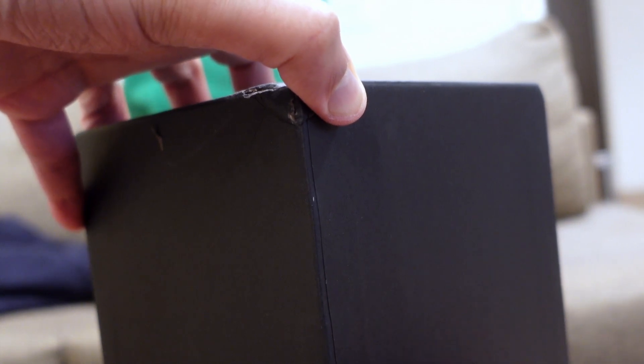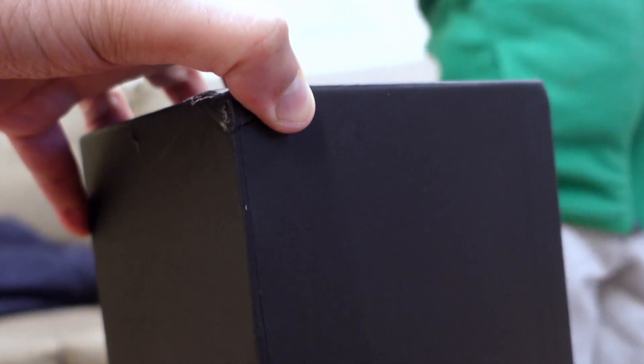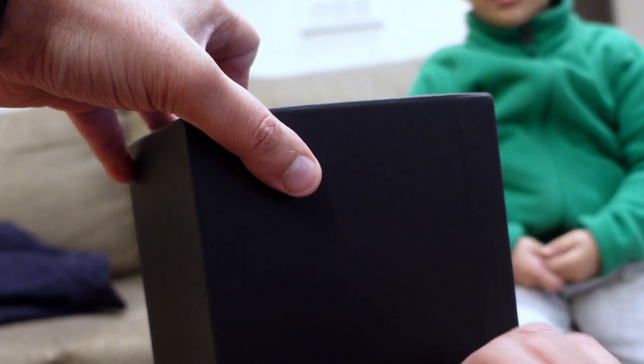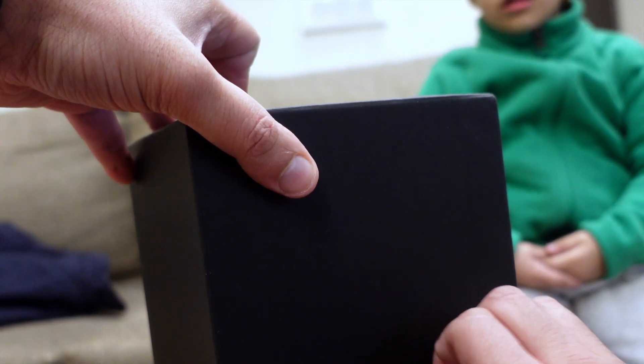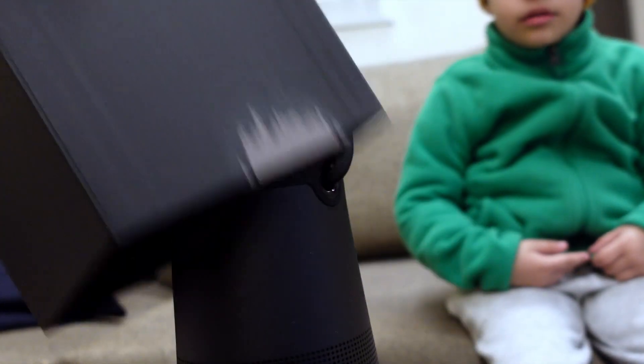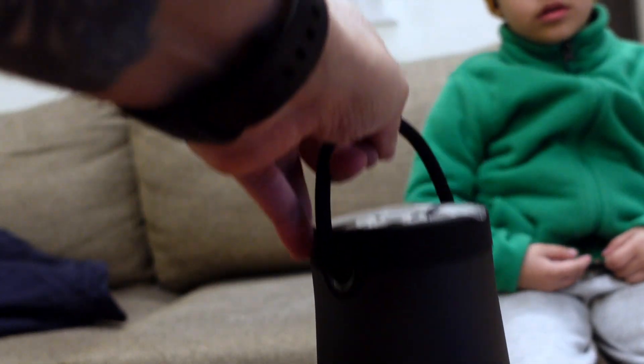That's what we are doing, we are taking a video. Anyways, we have this open now. And voila, that's our speaker. Looks like the old one, right, Kevin?